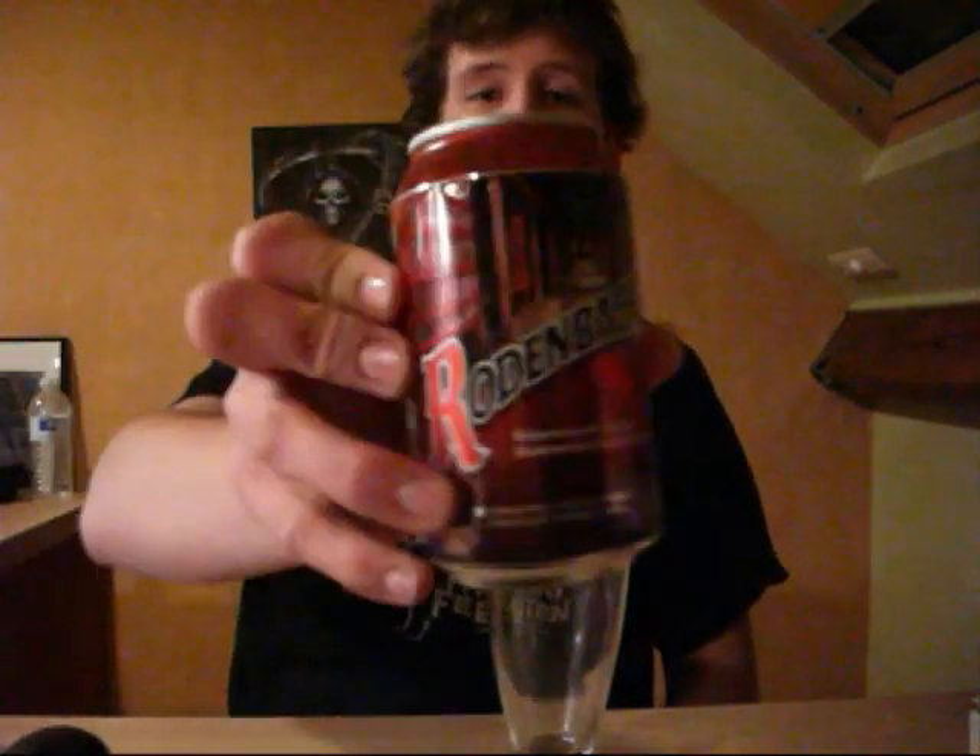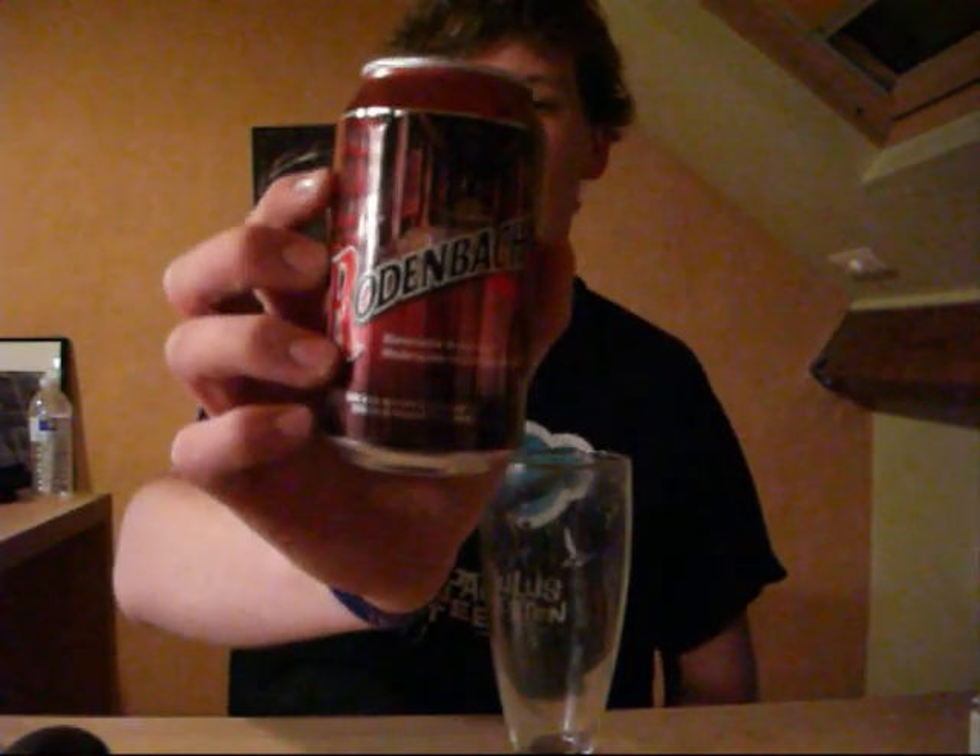Hello guys, I'm Graham from Belgium Homebrew and this is a taste test video of Rodenbach. It's Belgian, it's a bit darker beer, a bit of a red colour you might say.